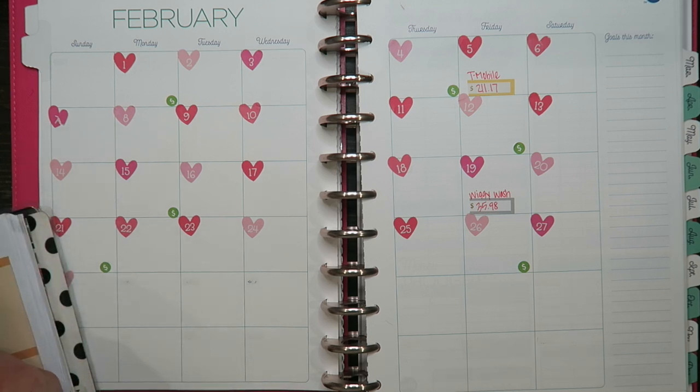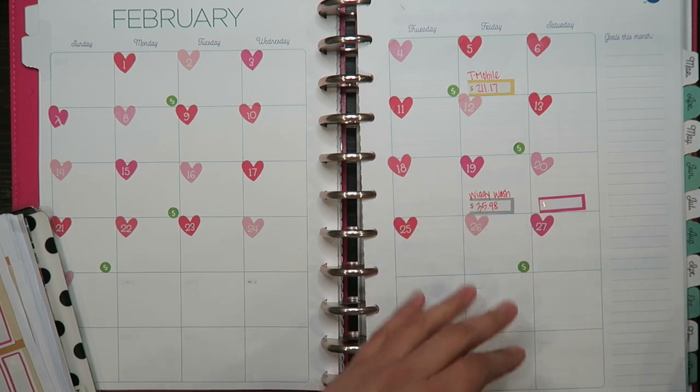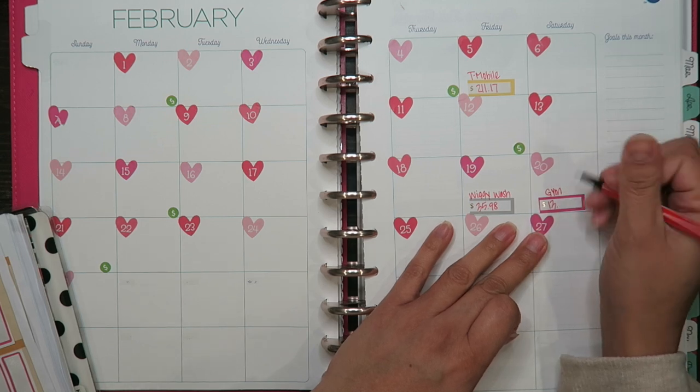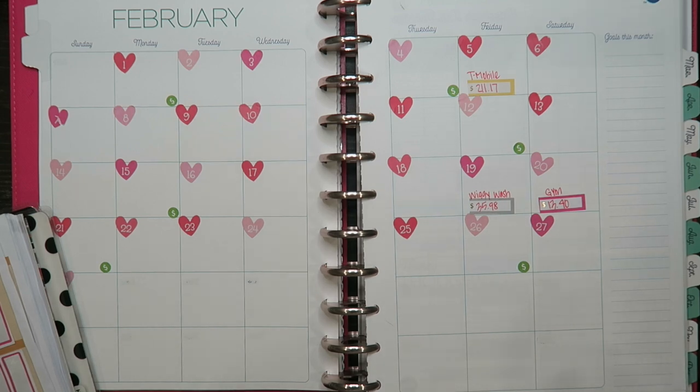The next one that comes out is the gym — just a gym membership. The gym comes out on the 20th. For some reason, maybe I just wasn't paying attention, but it went up a cent or I just never noticed it. It's $13.40 that comes out.